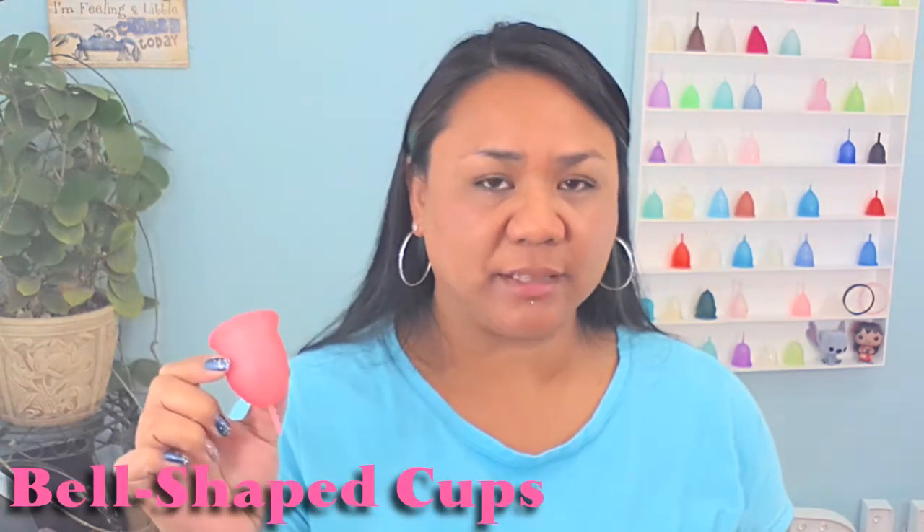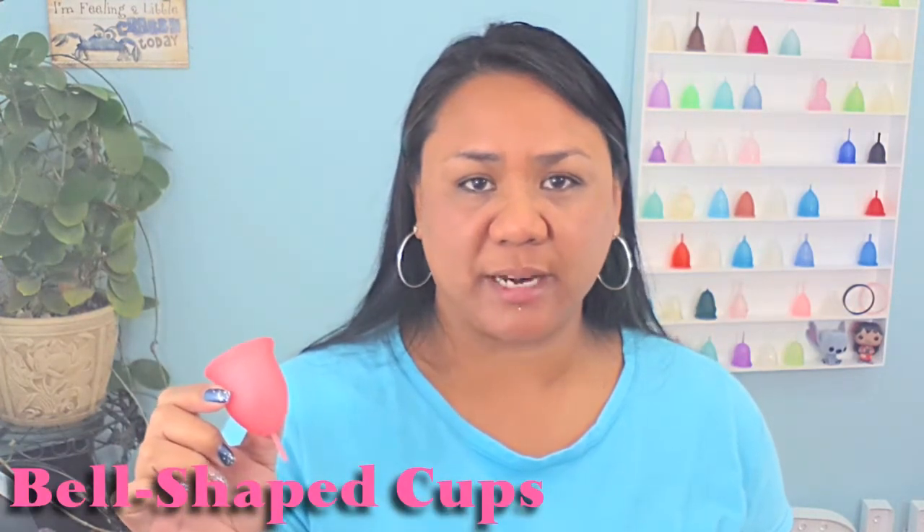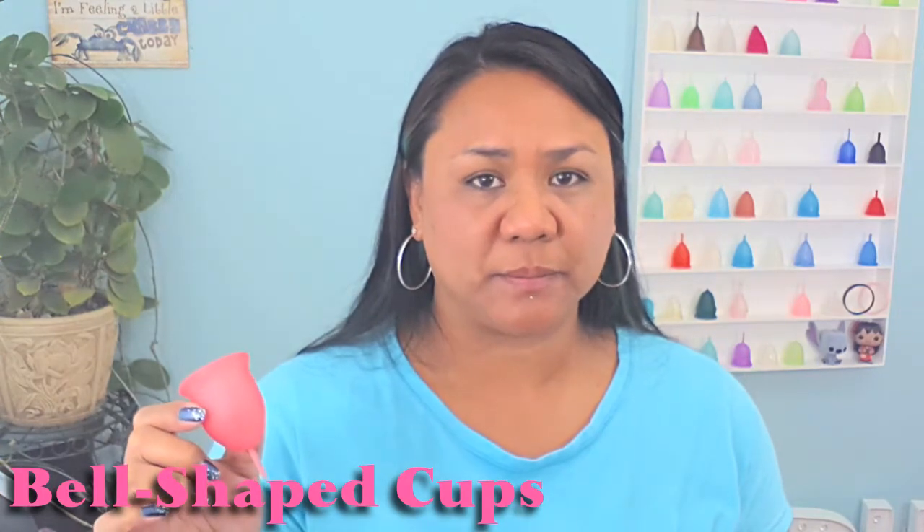A bell-shaped cup like the Lena cup is great for somebody that has a low to low-medium cervix. Bell-shaped cups tend to ride up and sit around your cervix. With the bell-shaped cup, your cervix can sit inside of the cup without compromising all of the capacity because the body or the bowl of the cup is rounded. Also, because the bell-shaped cups sit up around your cervix more and the bottom of the cup is rounded, it will hopefully not sit outside of your body like the V-shaped cups might.